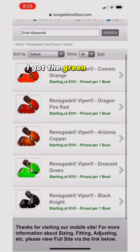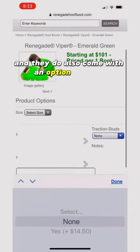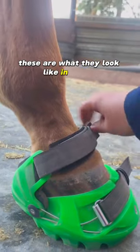I got the green vipers, although these are all the other colors that they do come in. They also come with the option of studs, but I do a lot of riding on asphalt, so I opted for no studs. These are what they look like in pursuit.